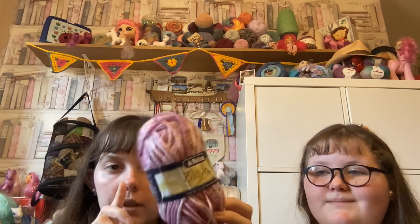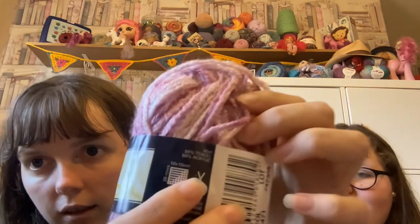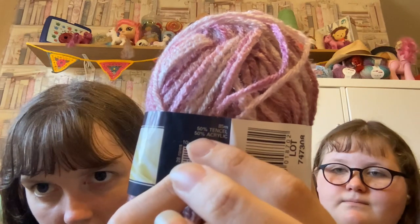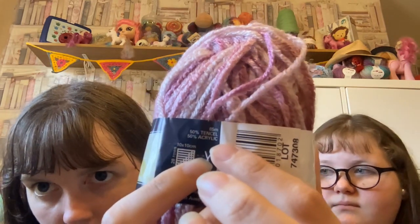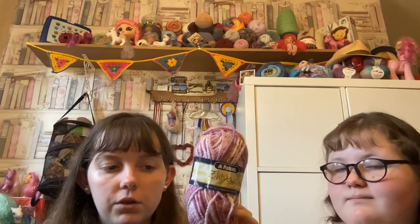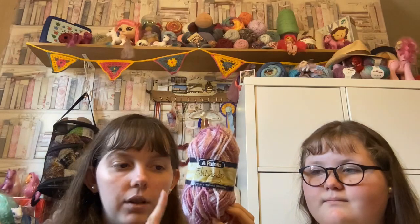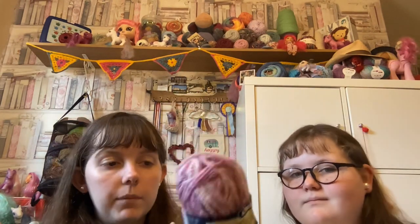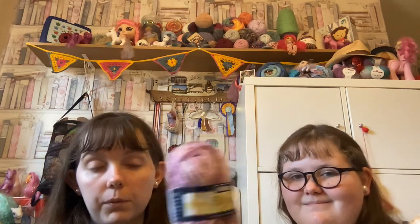Our question today is about this yarn here: have you ever used any yarn that had tencel in it? Here you can see it says 50% tencel and 50% acrylic. It would be interesting to know if anyone has, because I have never personally used tencel before — it was my first time hearing about it. Remember to like, comment, subscribe, and ring the bell for notifications every time we put up a video.